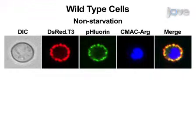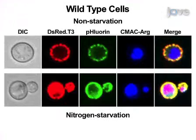When MT-Rosella expressing wild-type cells are subjected to nitrogen starvation for six hours and beyond, they exhibit, in addition to red and green fluorescence corresponding to mitochondria, the accumulation of red but not green fluorescence in the vacuole. This vacuolar signal is indicative of mitophagy — the autophagic uptake of mitochondria. Vacuolar localization of Rosella can be separately confirmed using CMAC-ARG.